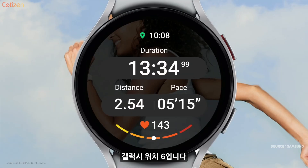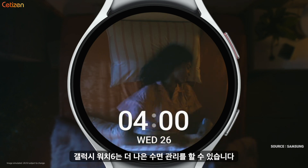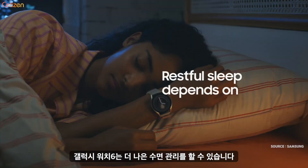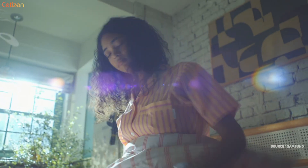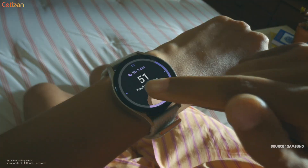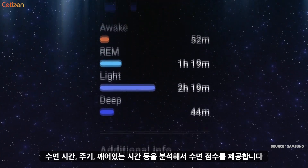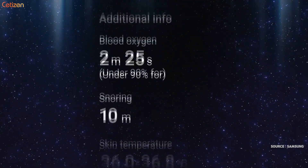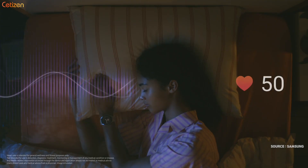The Galaxy Watch 6 helps you not only track, but personalize and enhance your sleep so you can make the most of your days and nights. That's because restful sleep depends on quality, not just quantity. It sends you a sleep score based on the analysis of a hypnogram, which identifies the different stages of your sleep cycle, and you can easily check all of this right on your wrist.